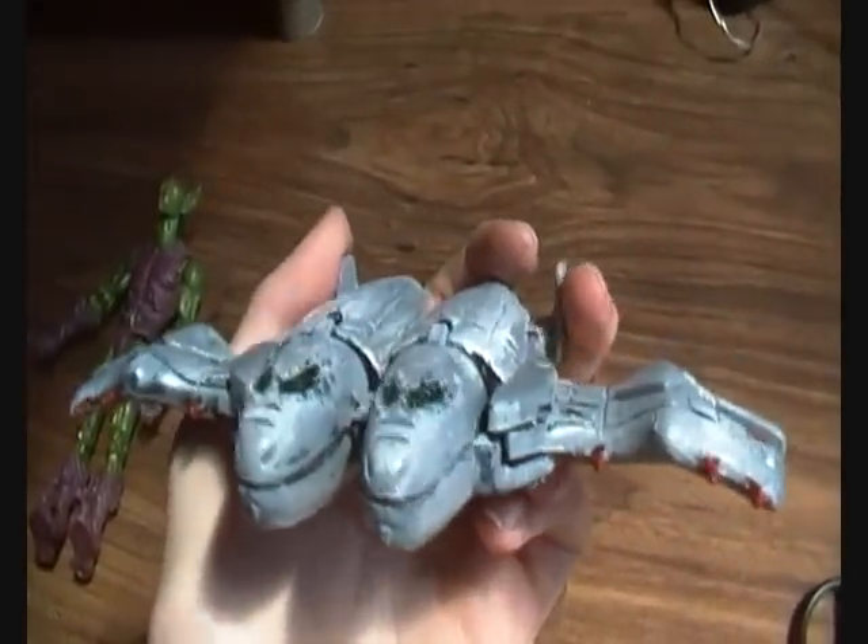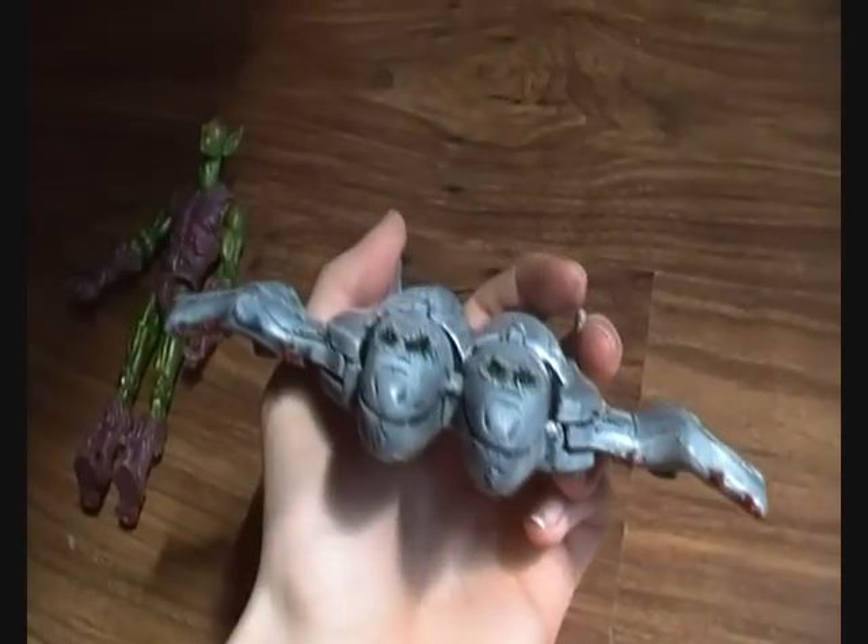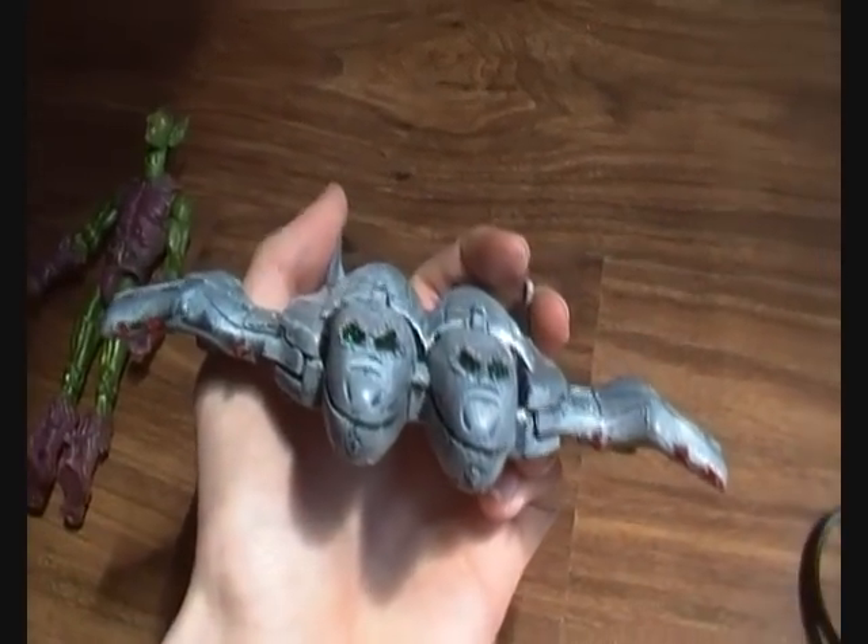I'll post a picture of comparison from before and after. Stay tuned for other things of this nature.